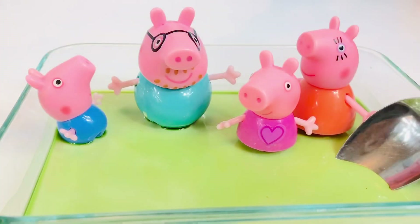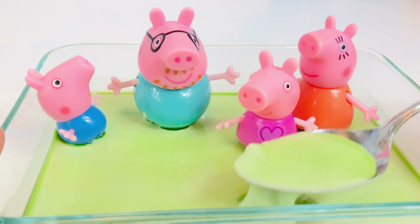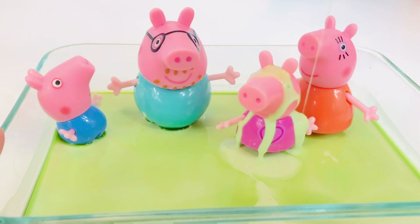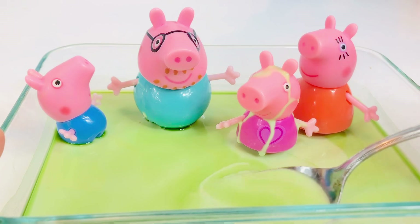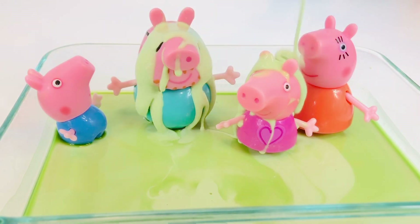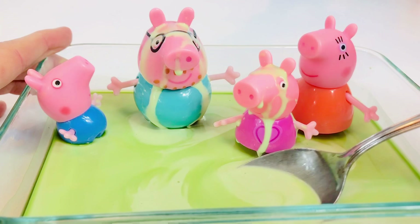Now let's see what happens when we cover our toys in oobleck. I'm using a spoon and it's quite difficult to scoop out — it's like heavy thick sand. As I poured it over Peppa's head, it turns from more of a solid to a liquid and runs right off of their bodies. So it's very hard to fully cover them.